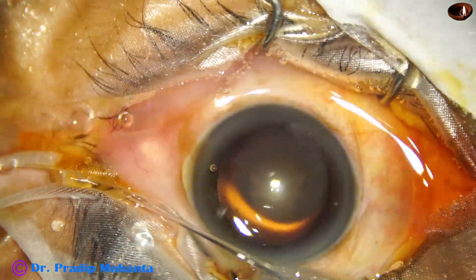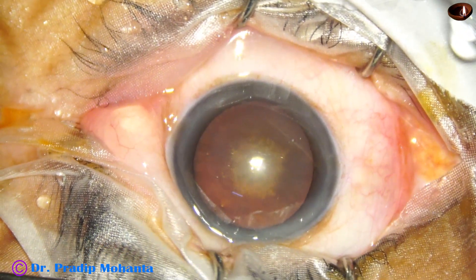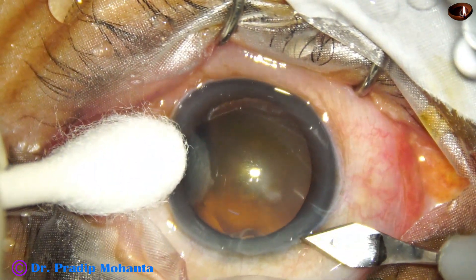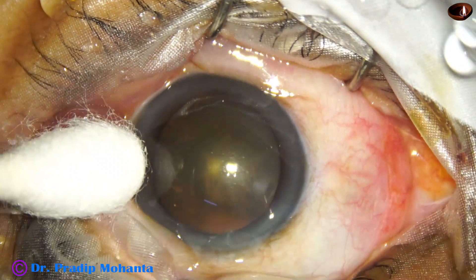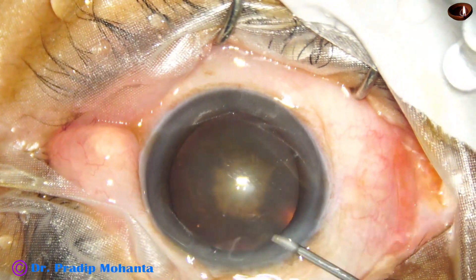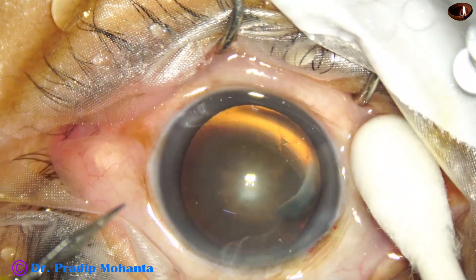In this video I am going to introduce a bit longer nucleus sustainer which is used in pre-chopping a nucleus. I have introduced a 1.7mm nucleus sustainer previously, and now for a deep chamber, this nucleus sustainer is more helpful. The tip length of the new nucleus sustainer, which is a bit longer than the previous one, is 1.9 millimeters.